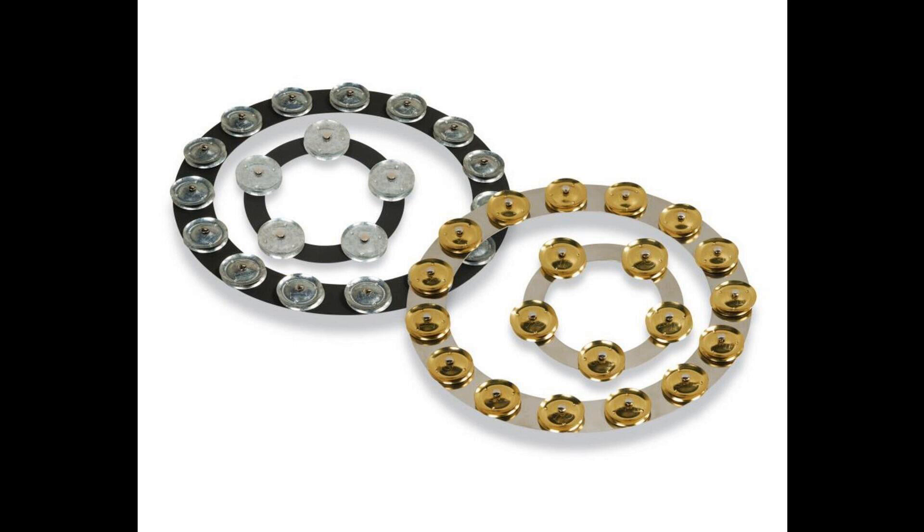The full LP Tambo Ring range is: LP 38-06 BGA — 6-inch Tambo Ring, Black Sand with Galvanized Steel Jingles; LP 38-14 BGA — 14-inch Tambo Ring, Black Sand with Galvanized Steel Jingles; LP 38-06 SBS — 6-inch Tambo Ring, Stainless Steel with Brass Jingles; LP 38-14 SBS — 14-inch Tambo Ring, Stainless Steel with Brass Jingles.